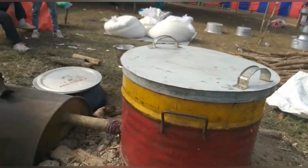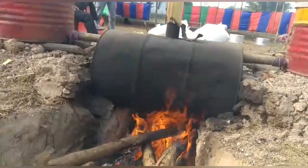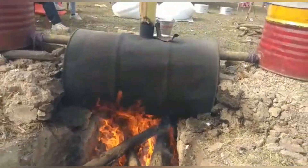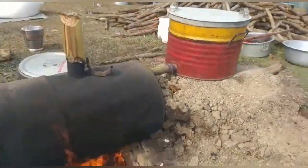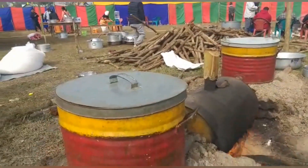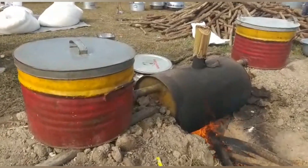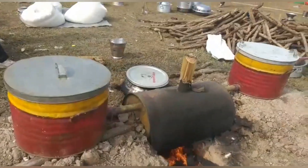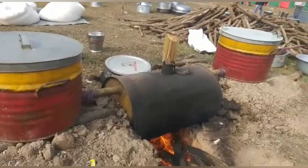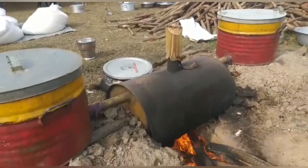This is the steam burner and the container is on one time. This is the left and the right container, and this steam burner is going to be on one time.